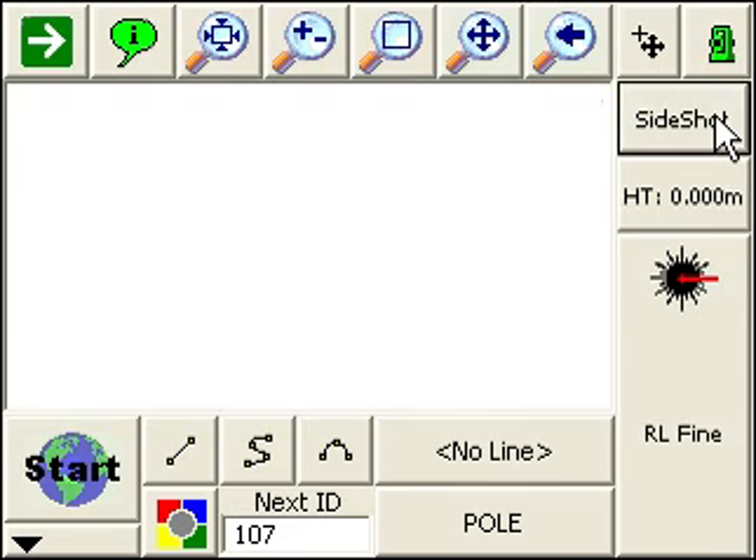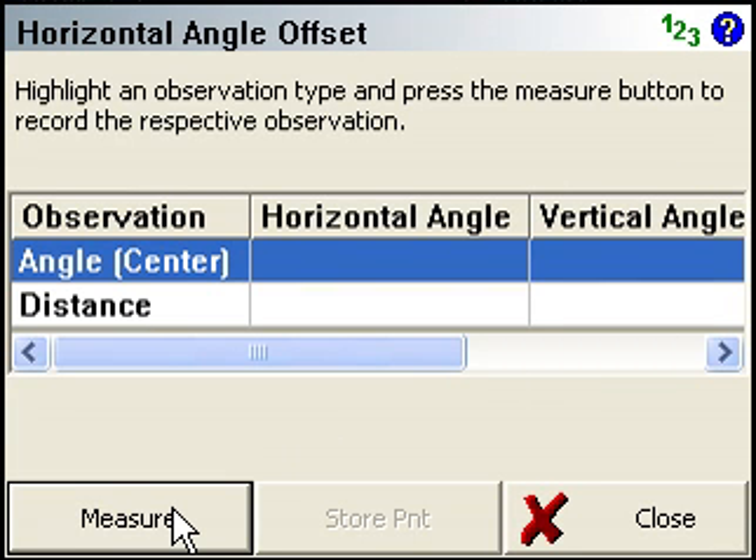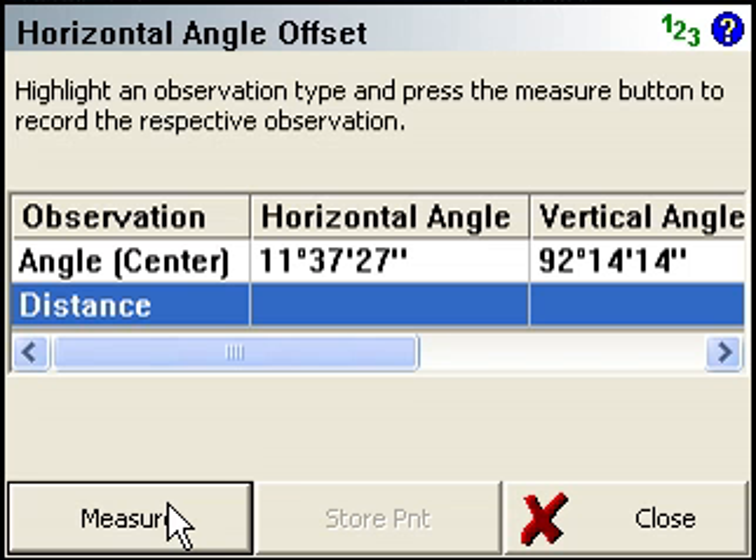What's going to be different now when we do the horizontal angle offset is that when I press measure here, it's not going to take us to the map screen first. It just tells the instrument to take a shot and give me the info.